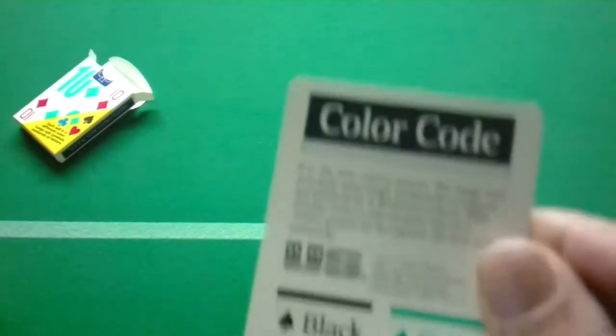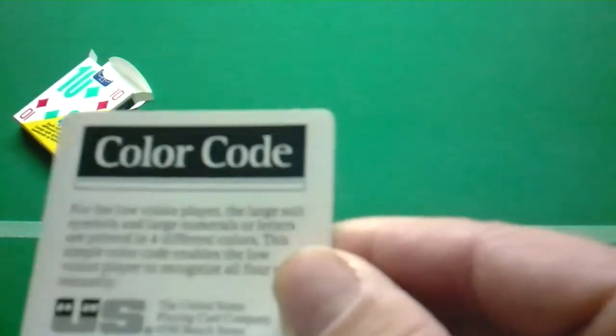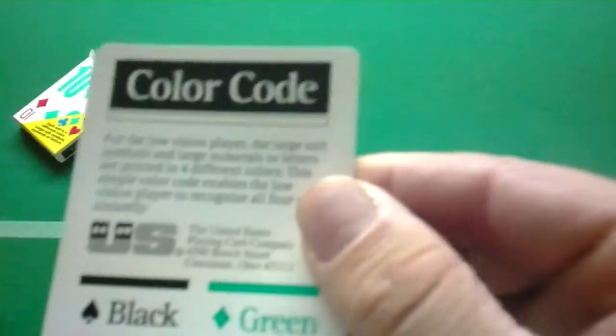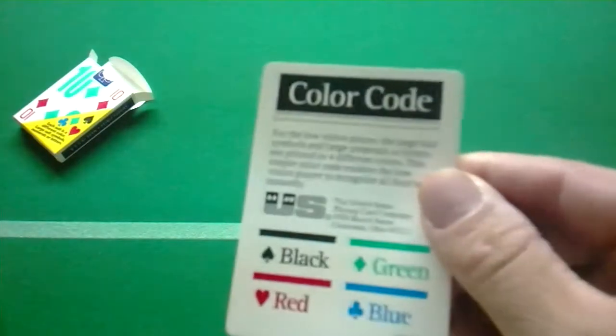All right, I'm going to pull these out of the box. You also get in the box a color code card, which shows you the different colors and what they are, and there's some information as well. It's designed for people who have low vision, so they can clearly make out different suits and cards.